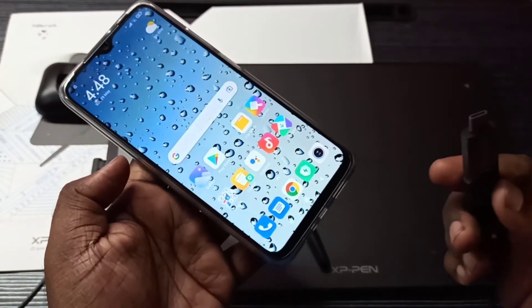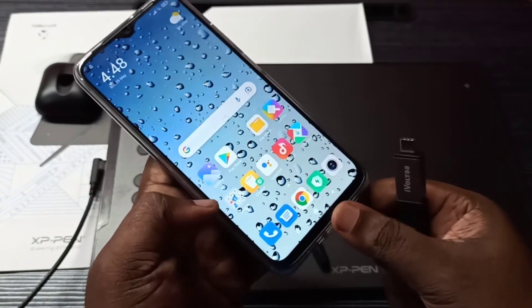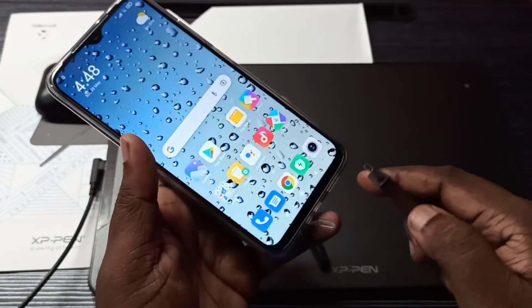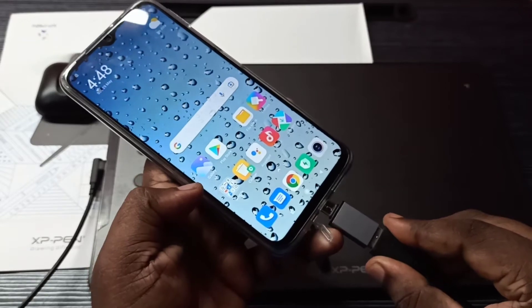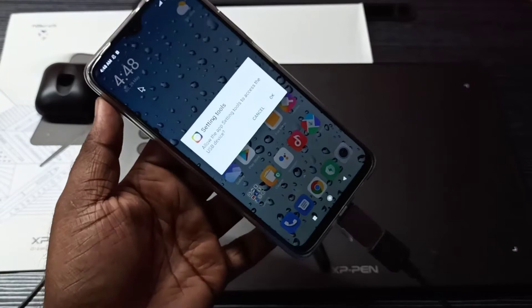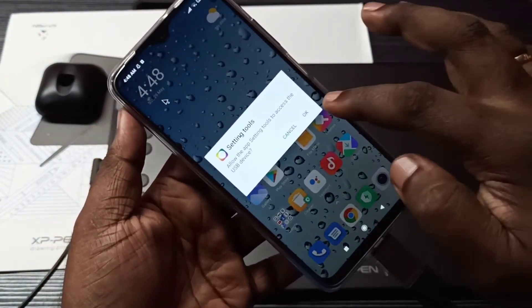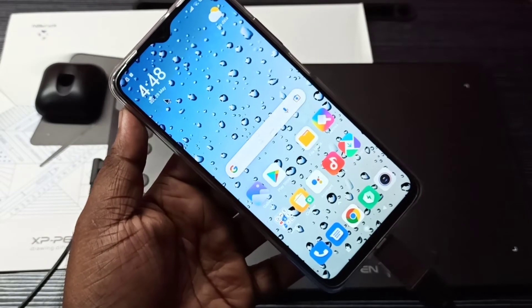Take your mobile phone and connect this cable here — this end connects like this. Now you can see a message on screen; tap on OK. It's connected.